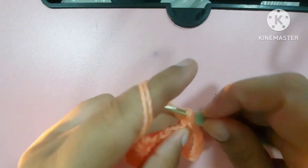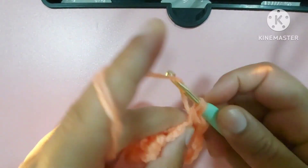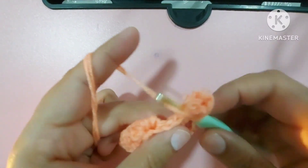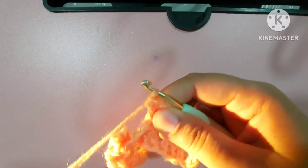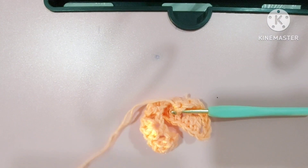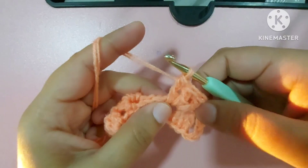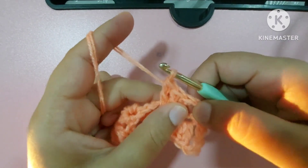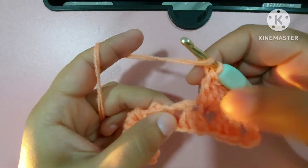Then make one and two chains, come here, and make one double crochet, second double crochet, and third double crochet. So you made a slip stitch and two double crochets here — don't forget this place. After that we made three double crochets.